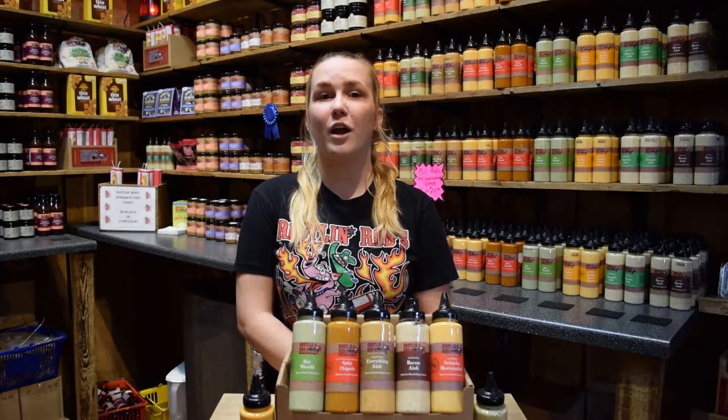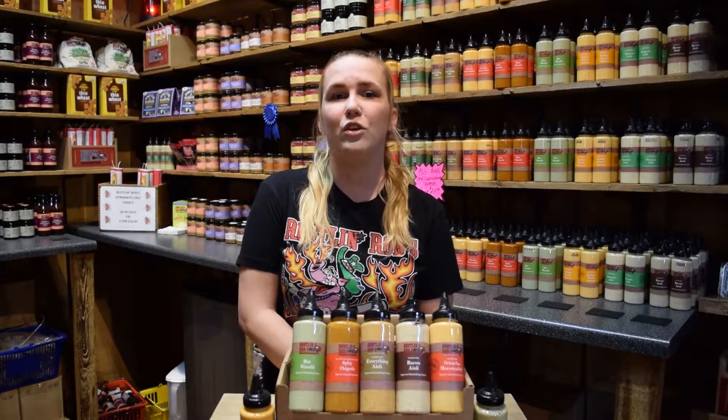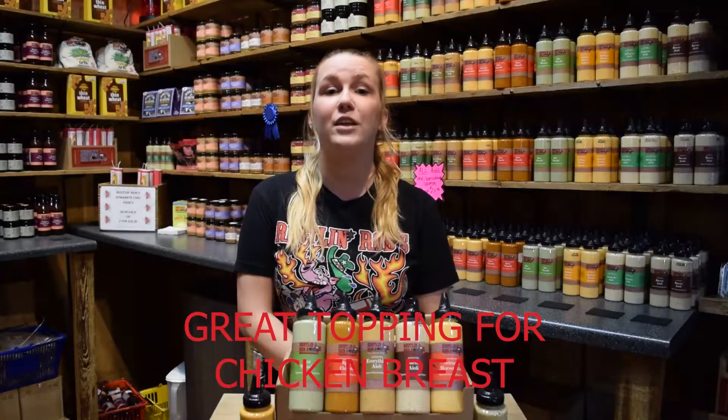The first item we will be talking about today is the Sriracha aioli. This creamy aioli is balanced with red chilies and a hint of citrus. You can use this aioli to transform a deviled egg recipe, or drizzle on sandwiches, grilled fish, sweet potato fries, and chicken.